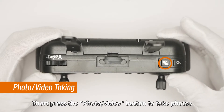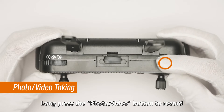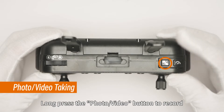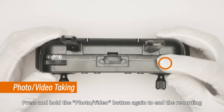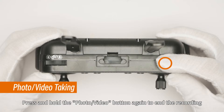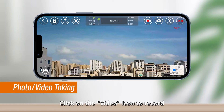Short press the photo/video button to take photos. Long press the photo/video button to start recording. Press and hold the button again to end the recording. Alternatively, click the photo icon on the mobile app to take photos, or click the video icon to record.